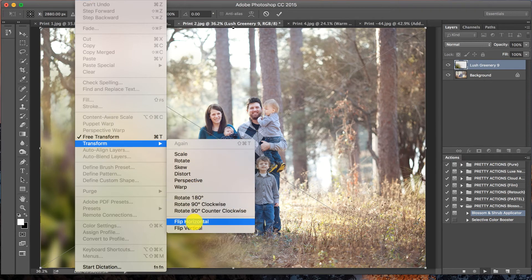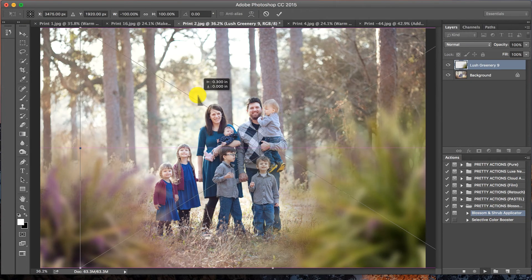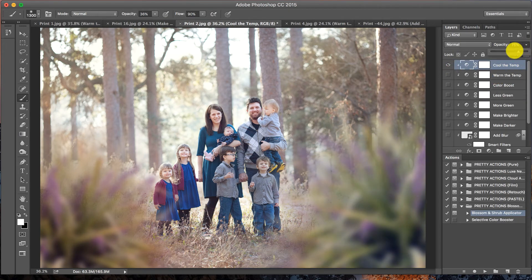Now I'll run my action again, grab the same Lush Greenery overlay, select Place. This time I'm going to press Edit, Transform, Flip Horizontal — super easy. I'll move this over to the other side and resize it just a bit smaller. Press Enter, and we'll go through and add the same coloration we had with the other overlay. I really love how easy it is to match this to any photo and any green tone, because there are so many different colors of green. These color adjustments apply only to the overlay itself, so you don't have to worry about affecting the rest of the image.